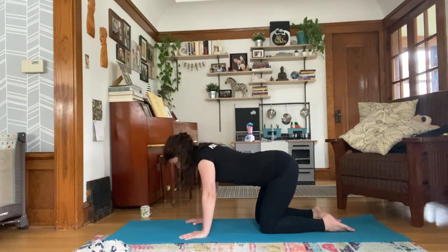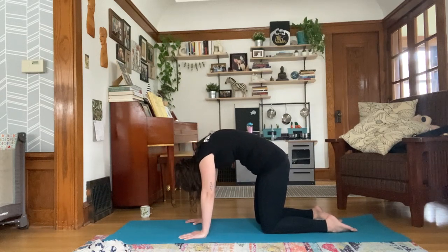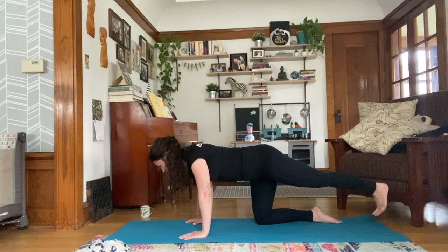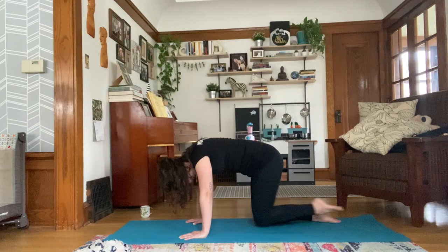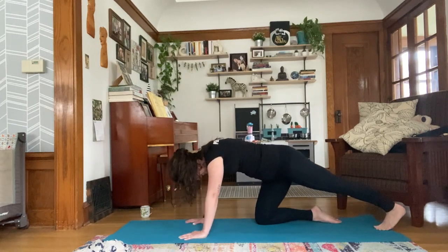Take one more round here. Inhale, exhale. And then come to neutral table. Take an inhale and extend your right leg back behind you. Land your toes on the mat and begin to sink back towards that foot. Just feel a slight stretch along the back of your leg here.